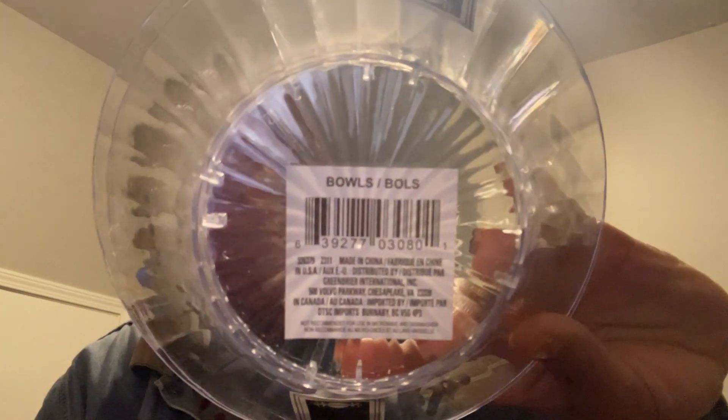Next up I got these smaller clear bowls, because we're also going to have a salad bar as the main meal. People can add chicken if they want, but I also wanted this to be a vegan option. I was thinking the toppings that need to be in a bowl could go in here. There are two bowls in each pack, and I got two sets of those.